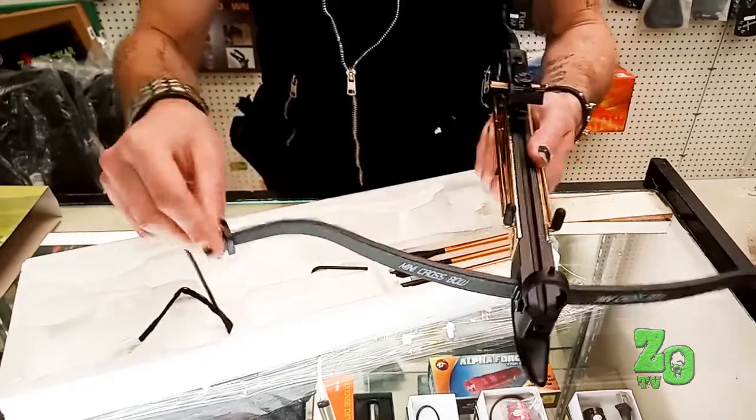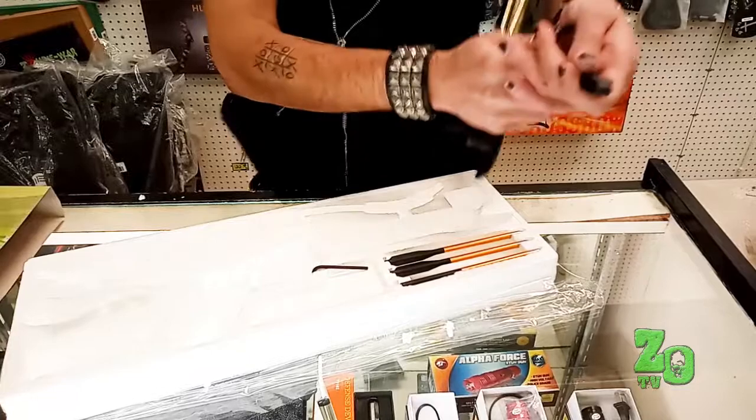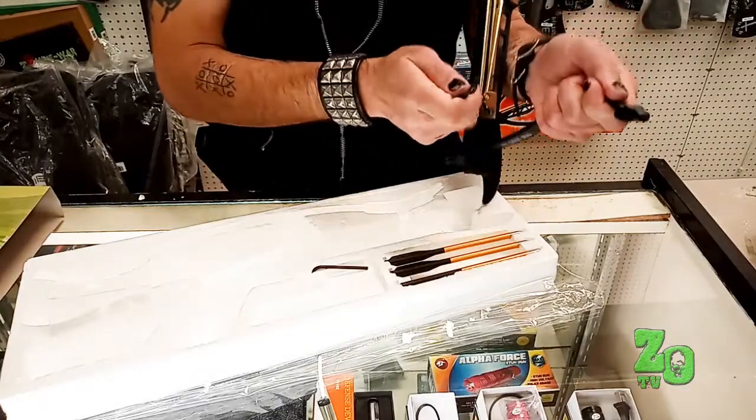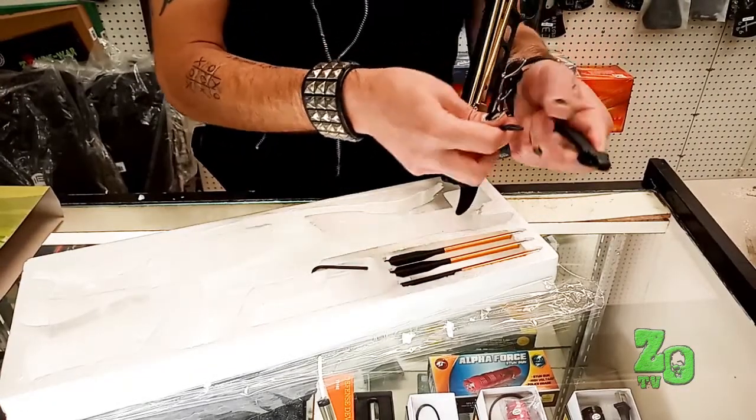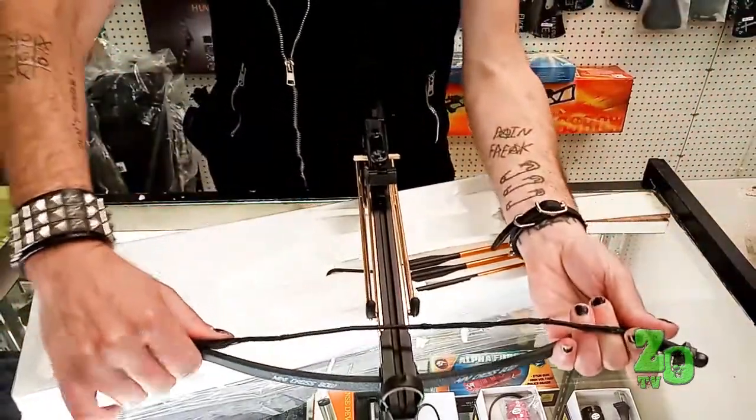When you go to add your string, start on one side, bring it around, and sometimes you may have to step on it to get around the other side. We can bring this down on the ground and I can show you the easy way to get that string on.